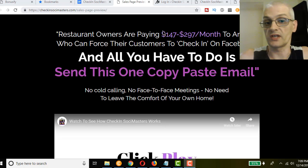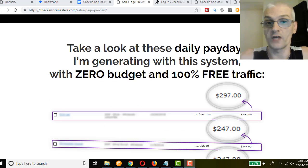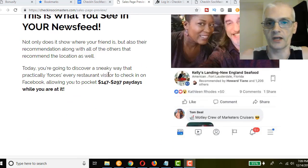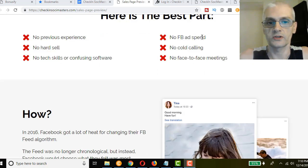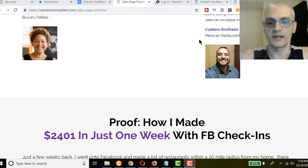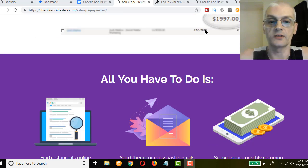On average we've seen people being paid $147 to $297 per month from each restaurant doing these services. Restaurants are willing to pay this money because they know Facebook works — they know that Facebook brings in traffic. I'm just going to scroll through the sales page quickly; it's best if you just read through it yourself so you'll get all the details before you make your decision to purchase.